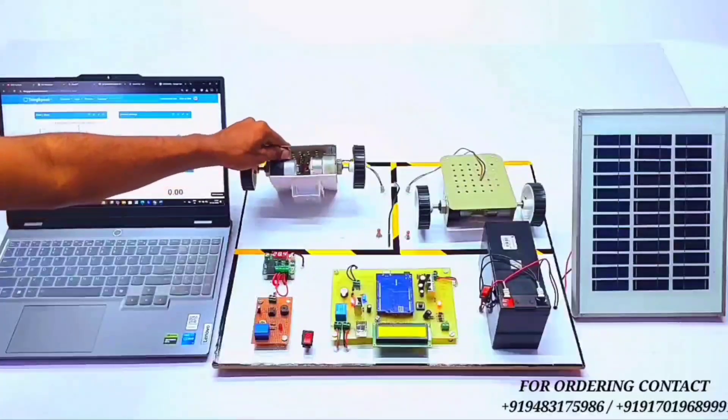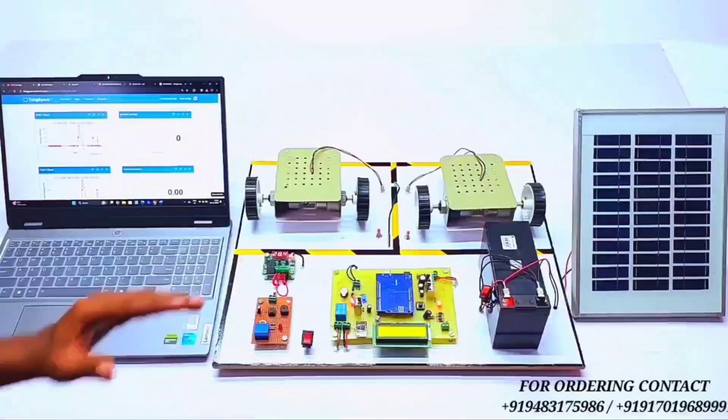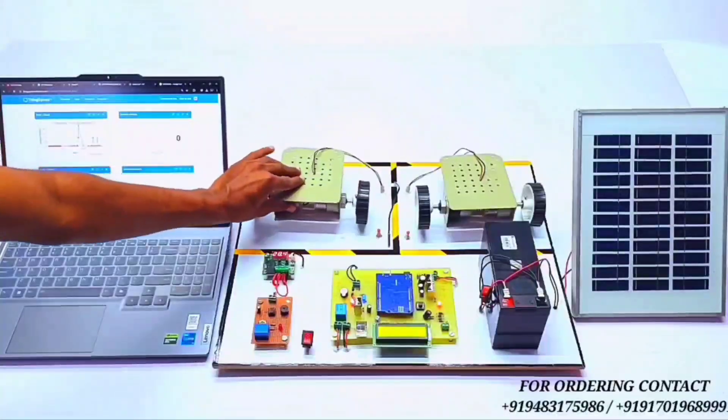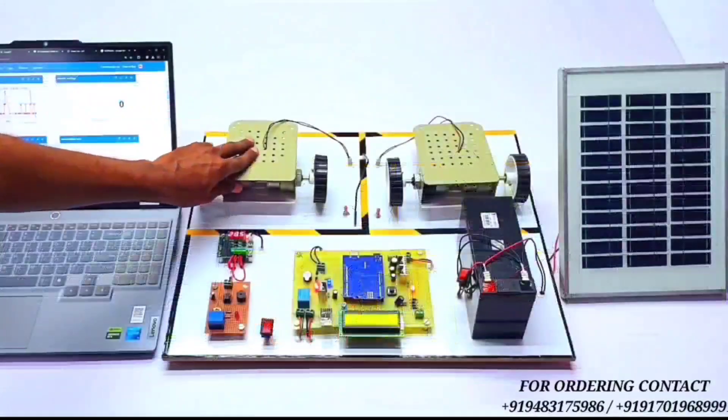We have not added a battery in this project because we cannot charge and discharge a battery suddenly for demonstration. We are connecting the power supply directly to the load, only for understanding the working and concept of the project. Let's turn on the load.